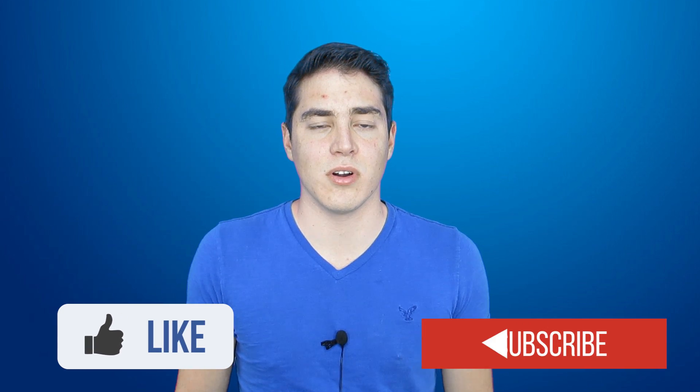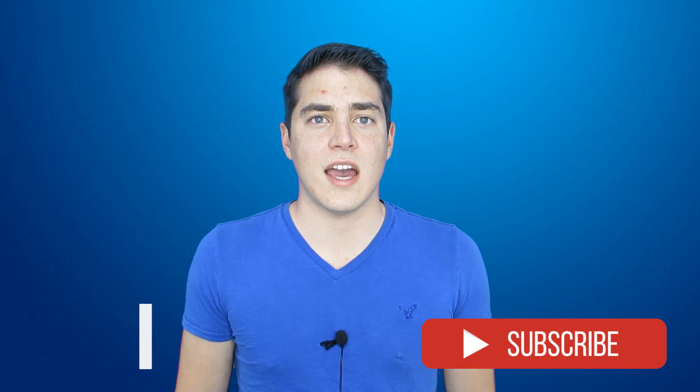Hey guys, thanks for watching. If you have any questions about the repair, please let me know down in the comments and I'll try to get back to you. Give it a thumbs up if you liked it and subscribe if you want to see more. Check the discussion tab and let me know if you want to see a video I haven't made yet. I'll see you guys in the next video — thanks for watching!